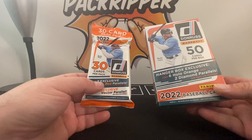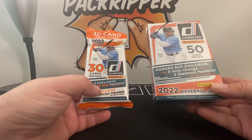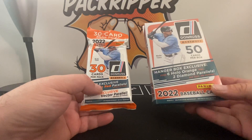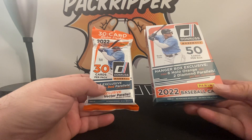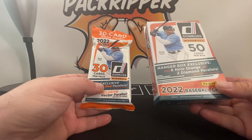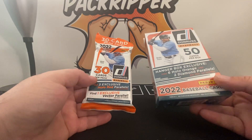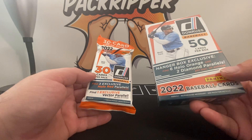This one was $14.99 from Target, this was $6.99 from GameStop. The fat pack has 30 cards, the hanger box has 50 cards. So from a cost-to-total-card-count standpoint, the fat pack gives you more cards per dollar, but hangers have bangers — they have six hollow orange and two diamond parallels per box on average.